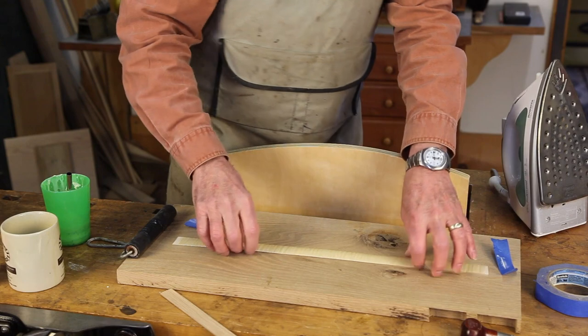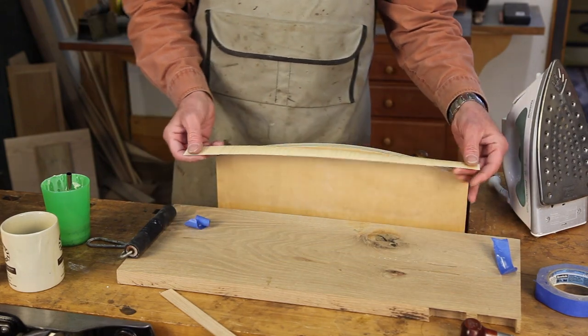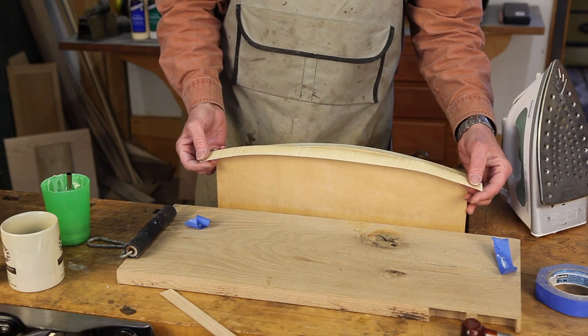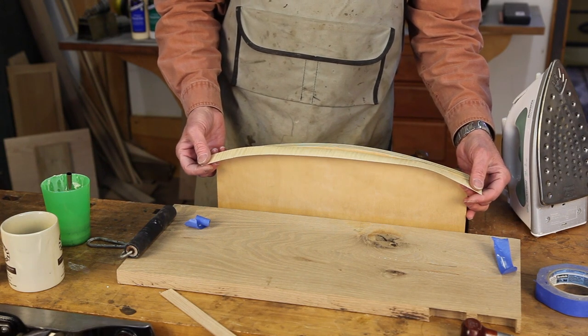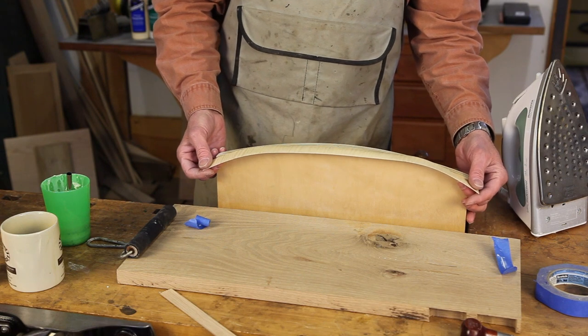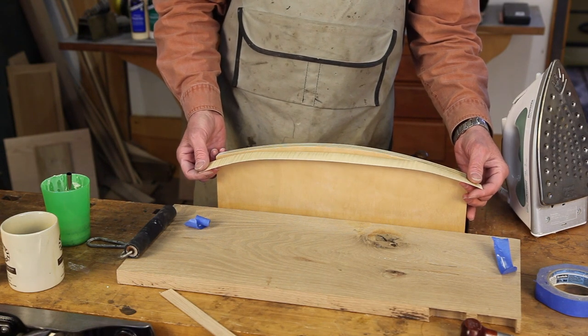Dry to the touch, and we're ready now to iron it down. You can let this sit like this for up to about two days and successfully iron it down. If you wait longer than that, it probably won't work very well.